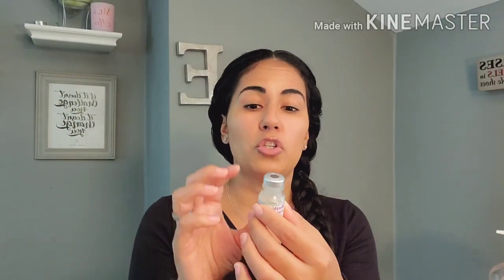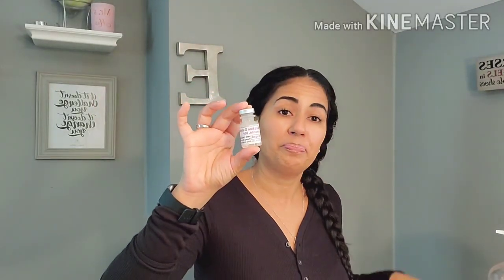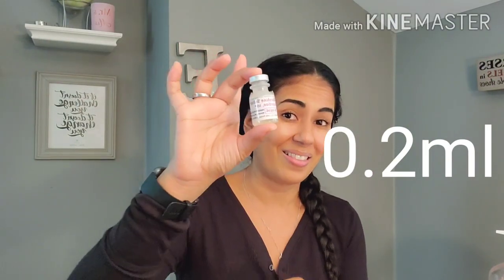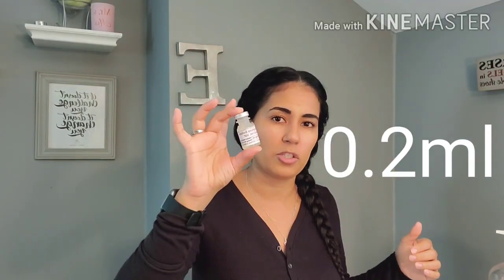The vial on hand says morphine 10 milligrams per milliliter, meaning for every milliliter there are 10 milligrams of morphine. When choosing my syringe, I need to consider that 10 milligrams are in 1 milliliter, so if I want to administer 2 milligrams I'll be drawing less than 1 milliliter. The math: doctor's order over what I have on hand times the quantity — 2mg over 10mg per 1mL times 1 — gives me 0.2 milliliters.